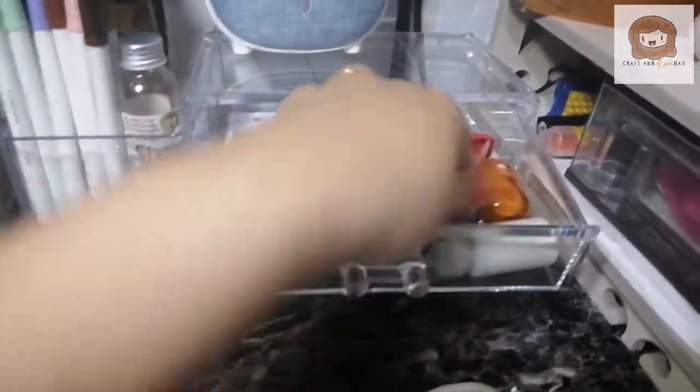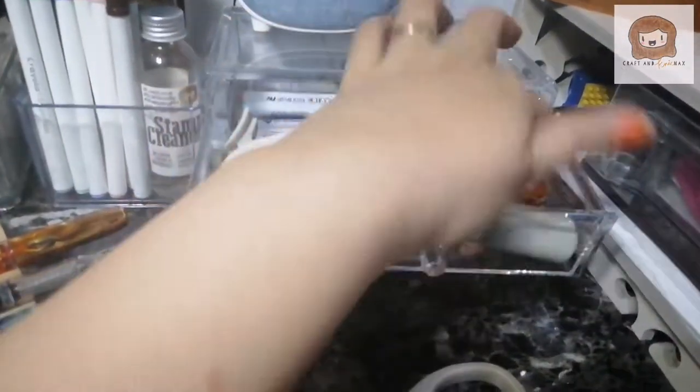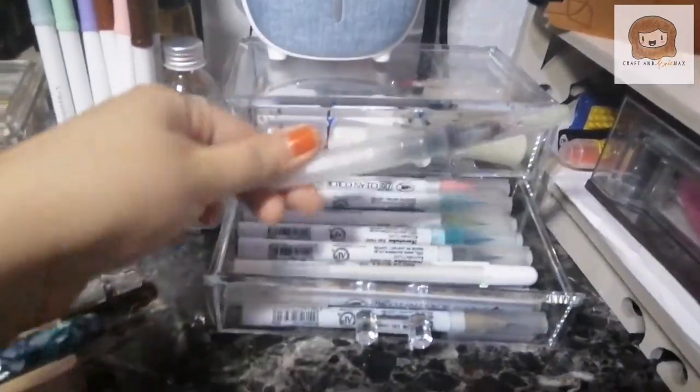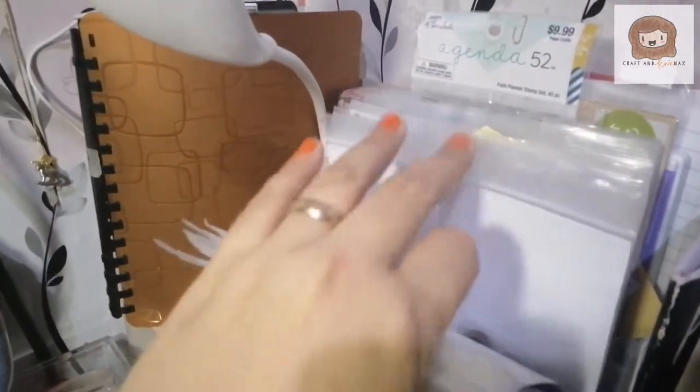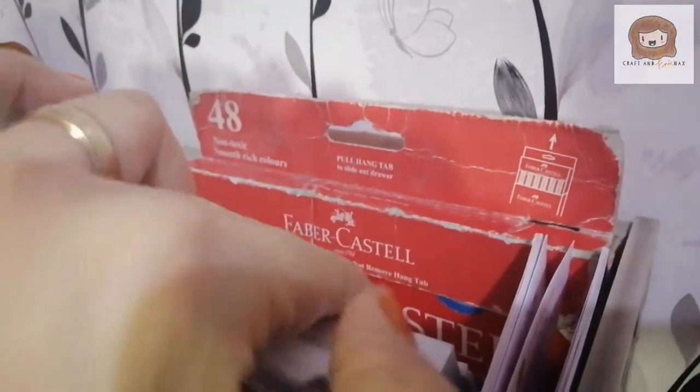I have a pair of scissors, watercolor resist, a single hole puncher, and correction tape. My favorite pens are here — these are all Zig Clean Colors, plus a white pen and a small brush pen. Over here are my bullet journal stamps — small icon stamps I can use for bullet journaling. Behind it are stickers. And then this is my cleaning pad, some watercolor pencils.